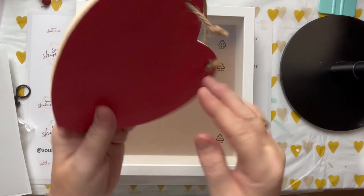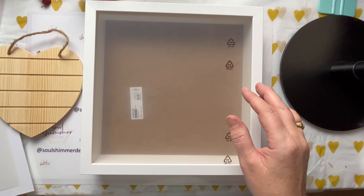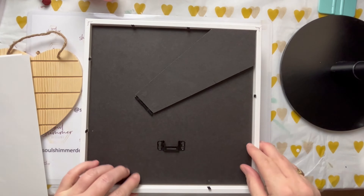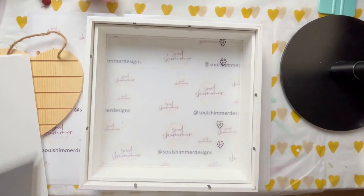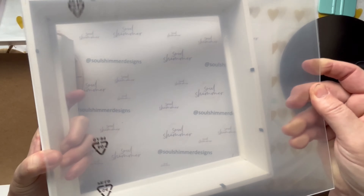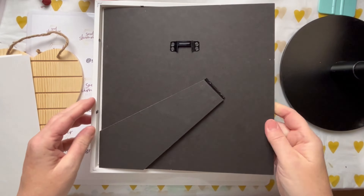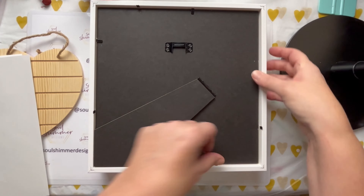What you'll need for this project is a blank wooden heart and a shadow box from Ikea. These have the capacity to either stand up using the backstand or they can hang on a wall. There is also an insert and an acrylic front. I'm just putting it all back together now to show you how it all looks.